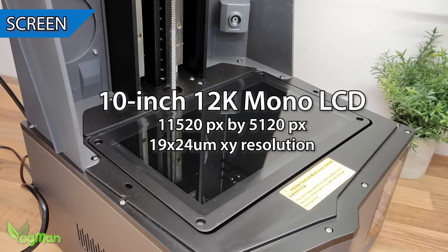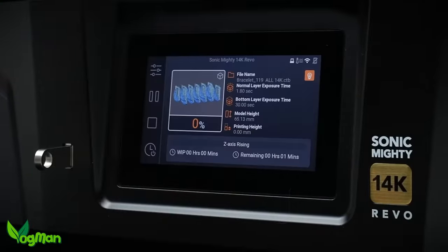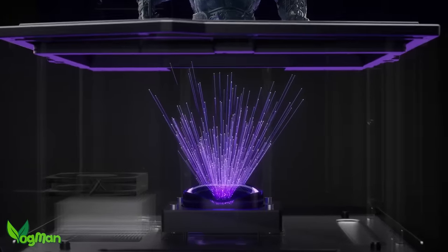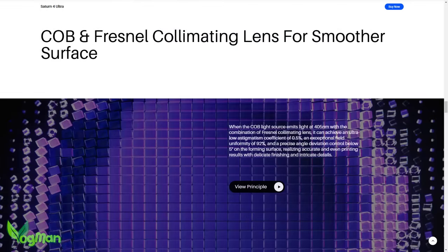The screen is a 10-inch 12K model, which surprised me as Anycubic and Phrozen have already released machines using the 14K screen, which, I confess, has impressed me. But let's be fair — the differences between the 12K and 14K are negligible. Furthermore, Elegoo are satisfied that their CoB and Fresnel lens produce a smoother surface. What is truly innovative though is this.